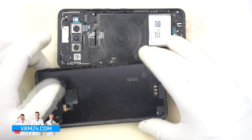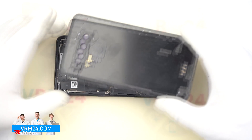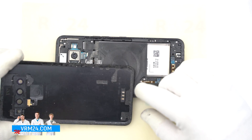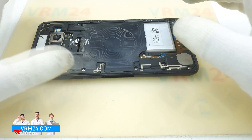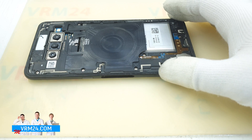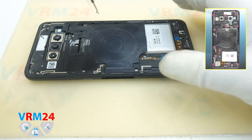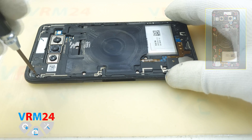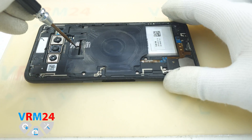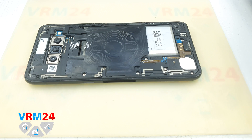Please watch this moment especially — the fingerprint sensor has spring contacts, and on the back cover there is a contact pad for the fingerprint sensor. On the other side there is a pad for the device, I guess for the second screen. You can see that in the spots where the cameras are located and around the fingerprint sensor, there is adhesive that glues the back cover to the middle frame.